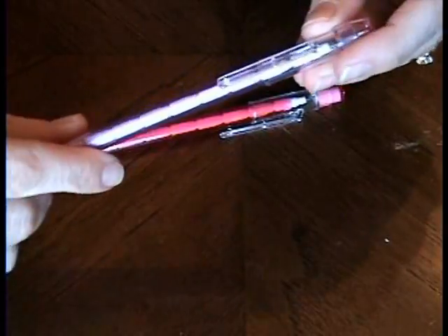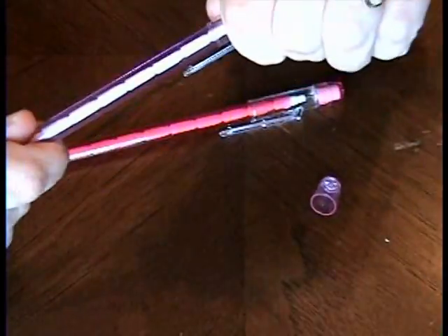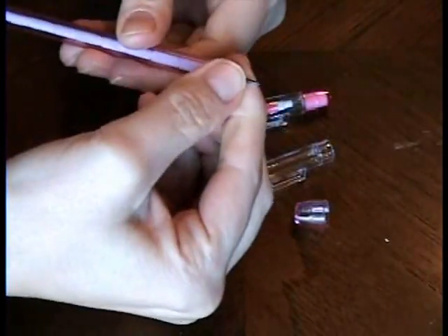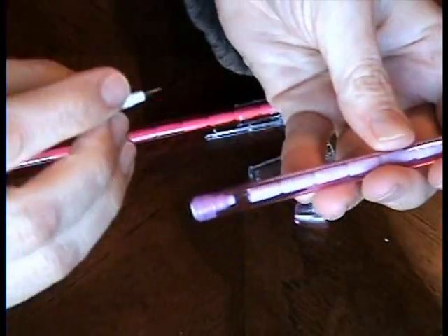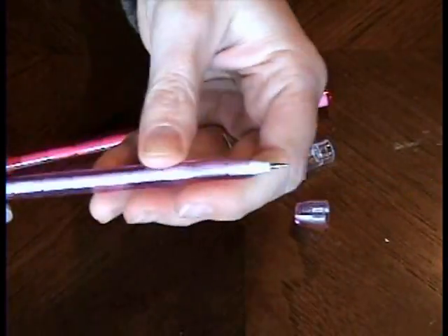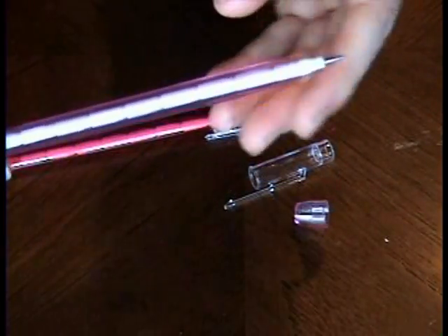Starting off with these pencils — I found these in a package of five at the dollar store, so they're very inexpensive. They're the kind of pencils where you pull out the top little part and put it in the back, and of course it has a bunch of little pieces of pencil inside.